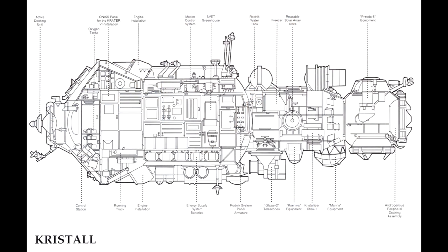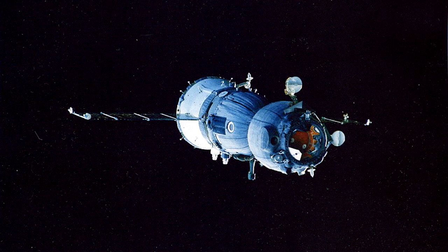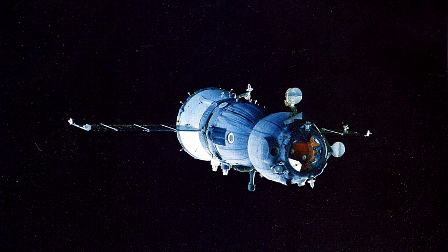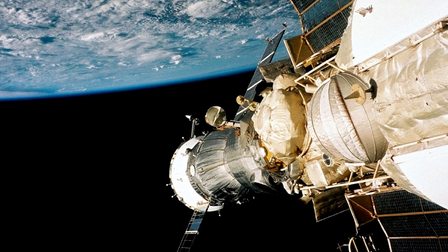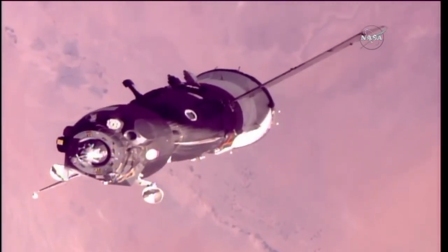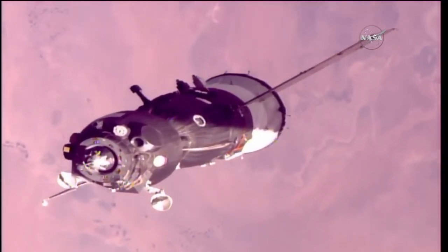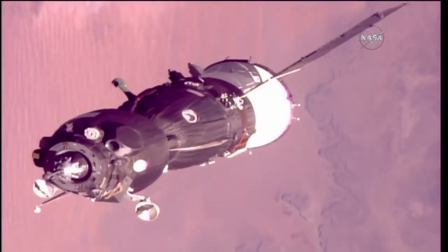So Mir had these docking ports in anticipation of Buran, but Buran never made it that far. They did actually develop a Soyuz with compatible hardware, but only one of those was ever flown — it was developed because they wanted a way to rescue cosmonauts from Buran if it had some sort of problem that left it unable to return to Earth. This flew to Mir as Soyuz TM-16 in 1993 and demonstrated the new docking system. The regular Soyuz never switched over to this because the mechanism turned out to be significantly heavier and the switch would have limited the capabilities. It's also worth noting that TM-16 only launched with two cosmonauts on board, but did pick up a third for return to Earth.